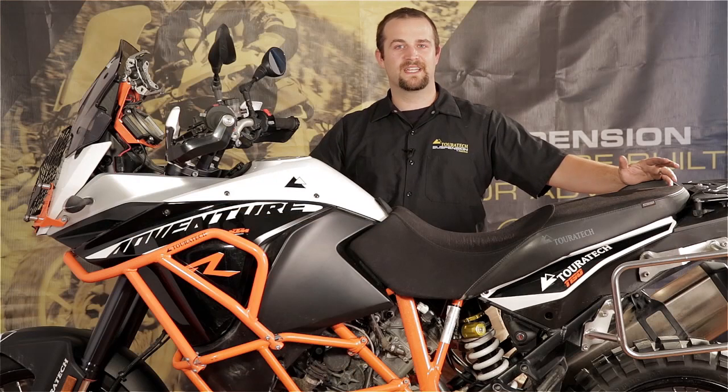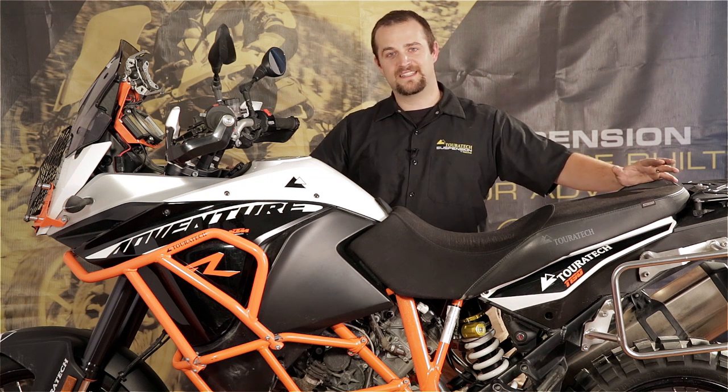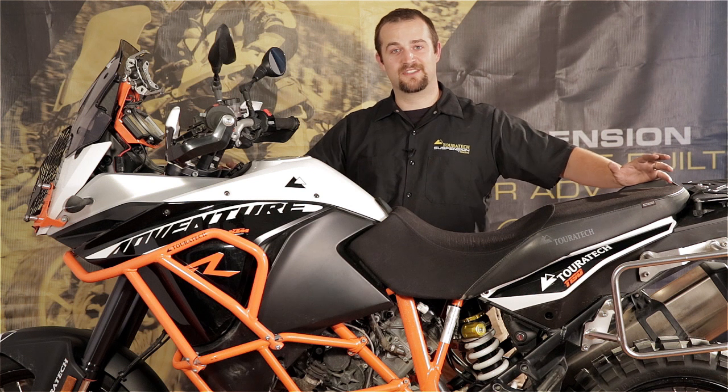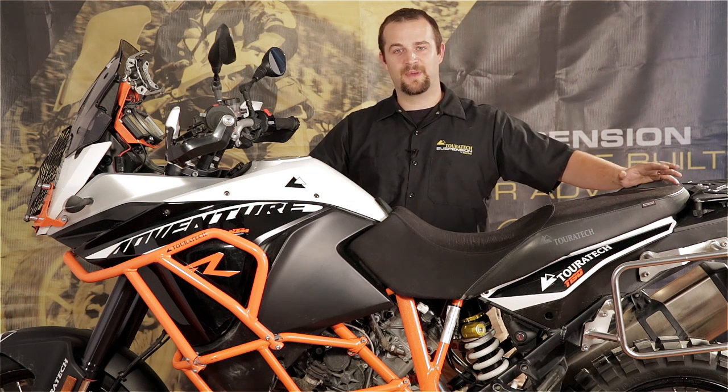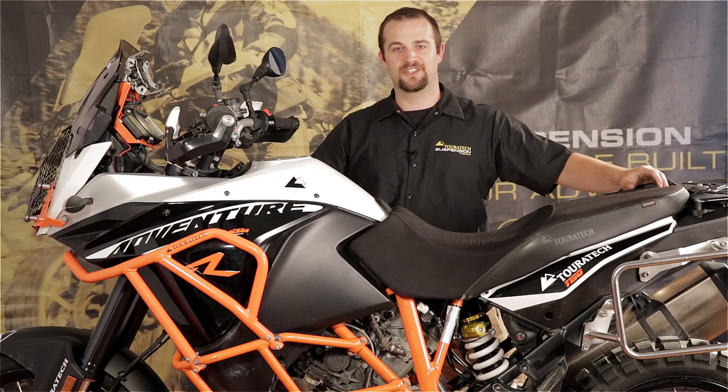This bike is now ready to go. The seat is back on and the Turrotech Extreme Shock is installed — this suspension upgrade is complete. If you need any tips on tuning the suspension, please visit the Turrotech website and go to the blog page where we've put up a post about how to tune suspension and work all the adjusters. Now go out there and have fun.